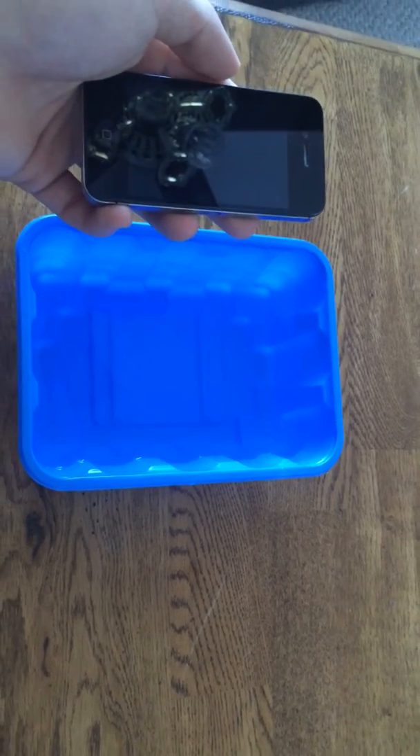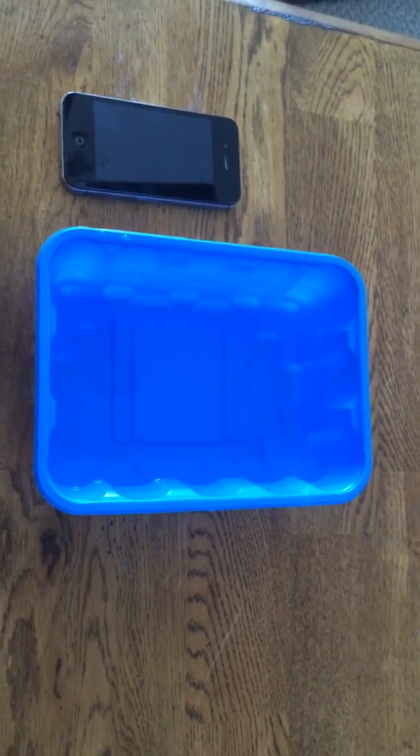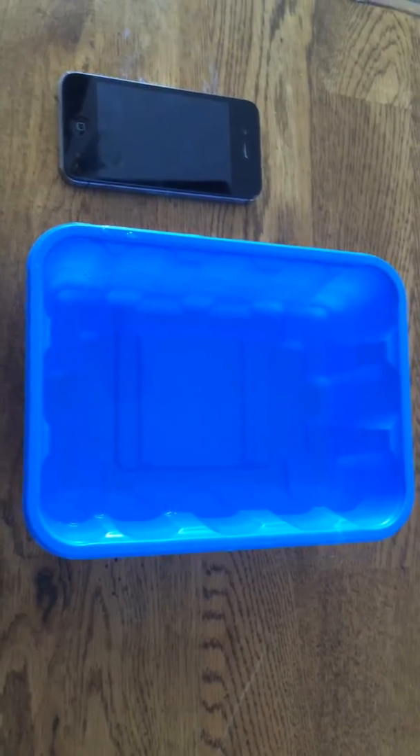Hello everyone and welcome to another video. Today we are going to show you another iCloud bypass video. Specifically here we have an iPhone 4s AT&T unlocked edition.